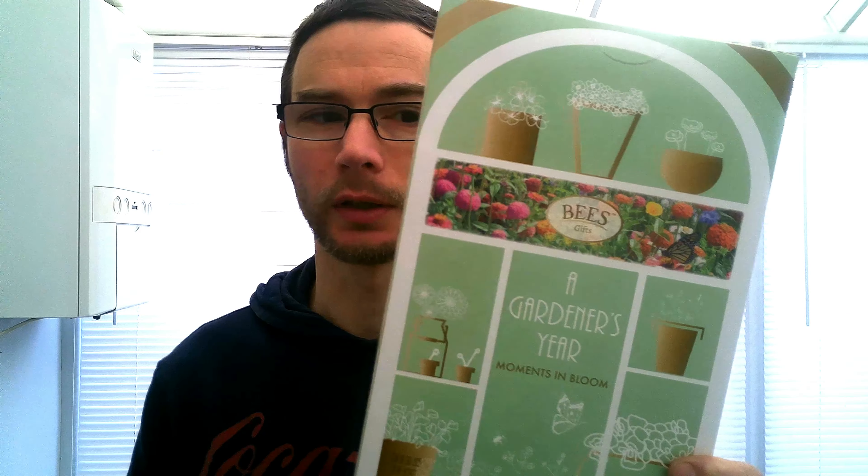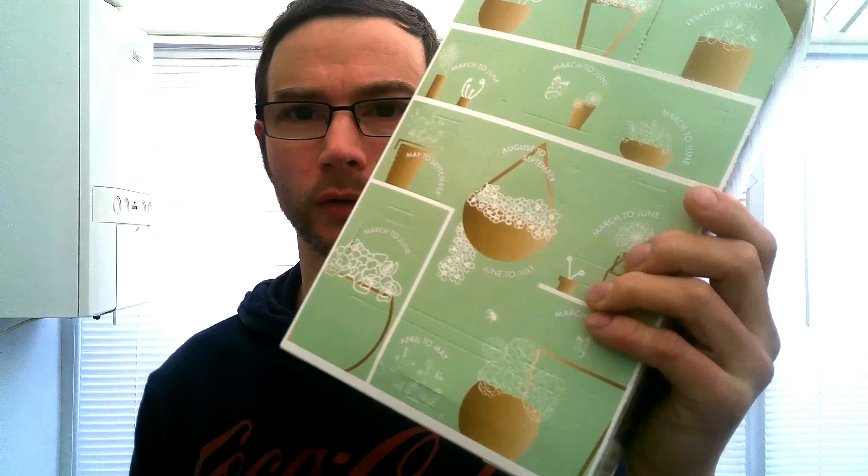Hello everyone and welcome back to my channel. In today's video I'm going to show you a selection of seeds you can start planting in February. I've also got this selection box from a shop — it's kind of like an advent calendar with different compartments that tell you when you can plant, from March to June. We're going to open the February to May one and plant that in the next video.